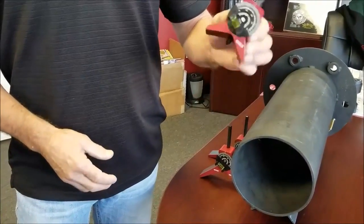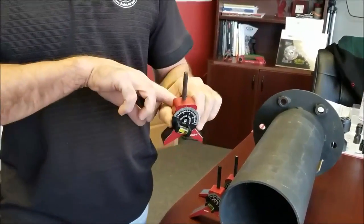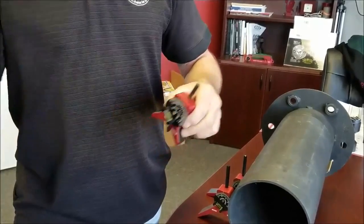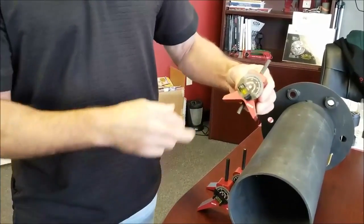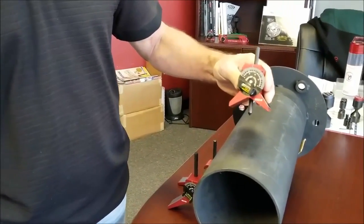Like all of our centering heads, if you notice the pin is staying in there. We have a built-in magnet in the back so this thing doesn't just go flying out on you. This particular small head we recommend using on one inch pipe and up.